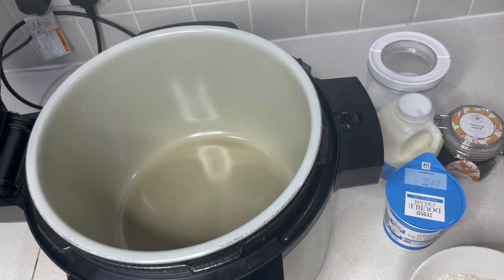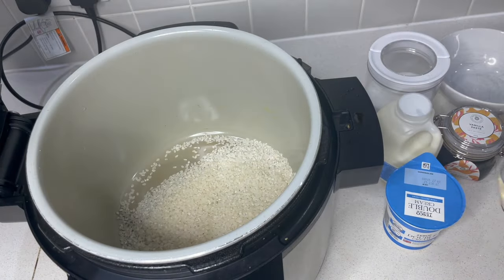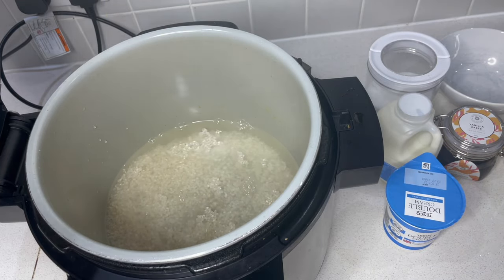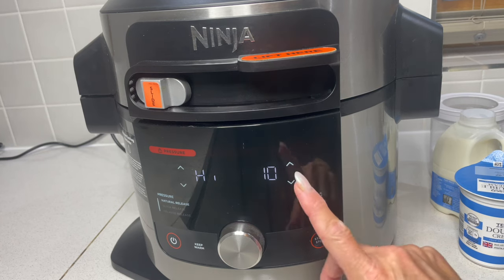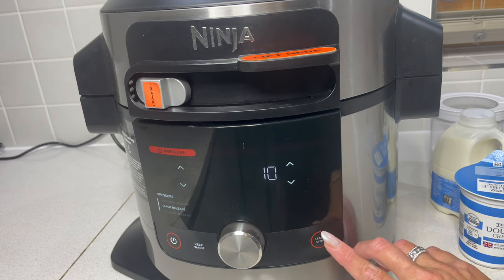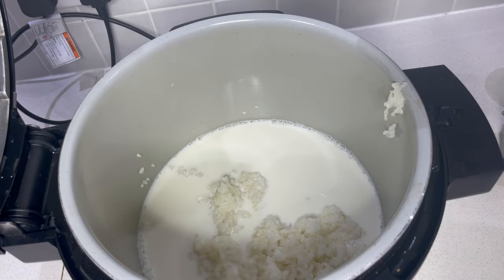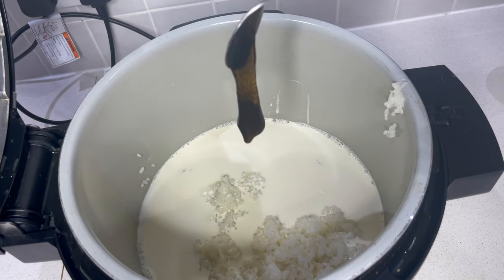For the rice pudding, weigh out 300 grams of pudding rice, put that straight in the bowl and add 500 millilitres of water — nothing else at this stage. We're going to pressure cook that and then move on. Slide over to pressure cook, set it on high for 10 minutes, quick release. I've opened the lid and we want to add 500 millilitres of full fat milk and 100 millilitres of double cream. A teaspoon of vanilla is going to give this so much flavor — it's very sticky.